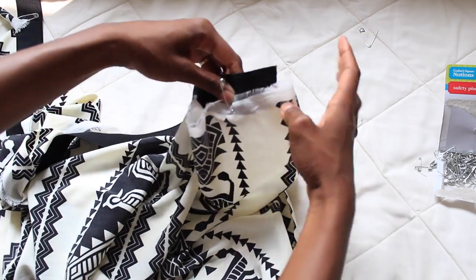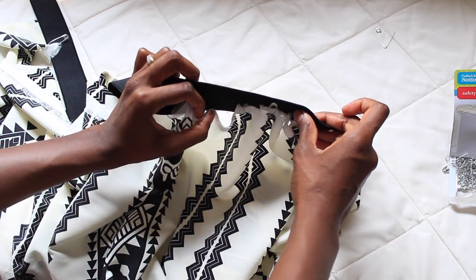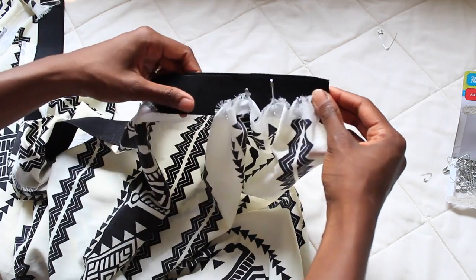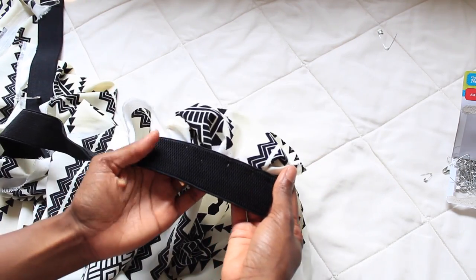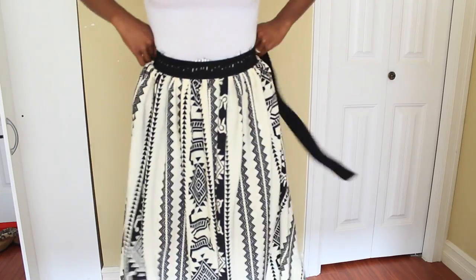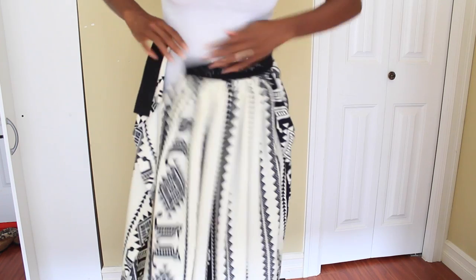If you don't mind having a really full, heavy skirt, you don't even have to do all this pinning. You can just get a super long piece of material and keep sewing, making your pleats as you go until you get to the end of your band. That's completely optional — I didn't want that much material, so this guideline method was what I did.